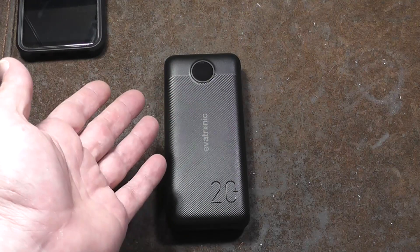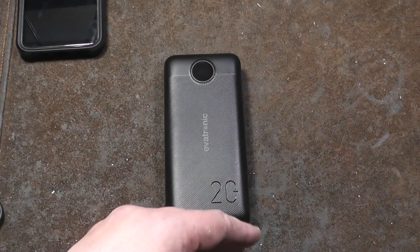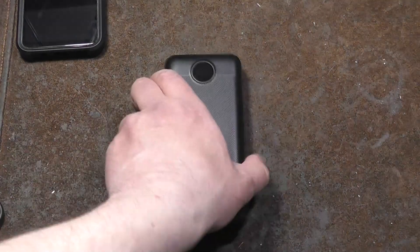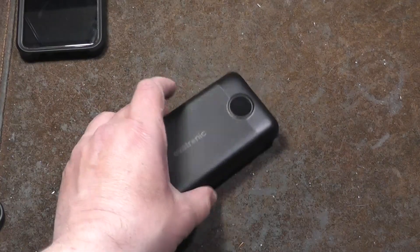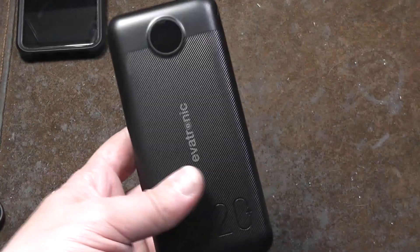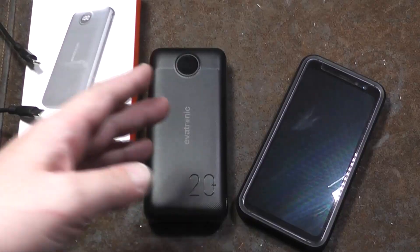I really appreciate everybody who's been watching and subscribing — if you haven't subscribed, please do. Until next time, Caddis Maximus out. One more thing I should mention is the density of this thing — it is surprisingly heavy.